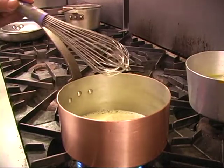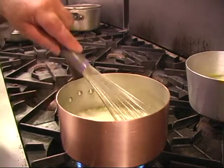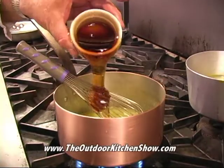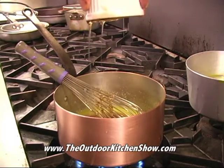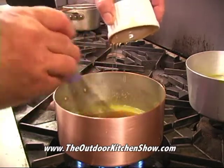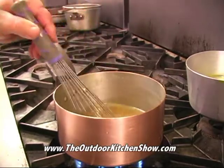The next step is to add the sugar to it — one cup of sugar. This is a roasted pecan syrup; I'm using one cup.